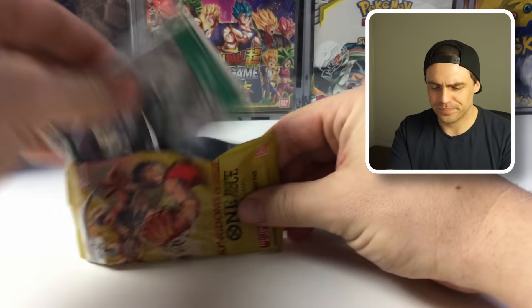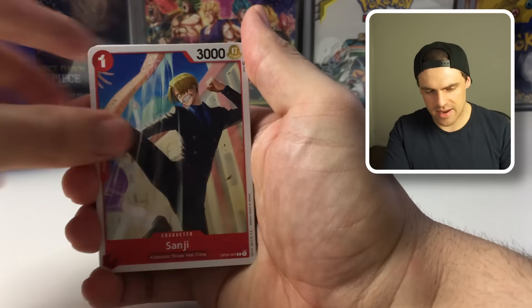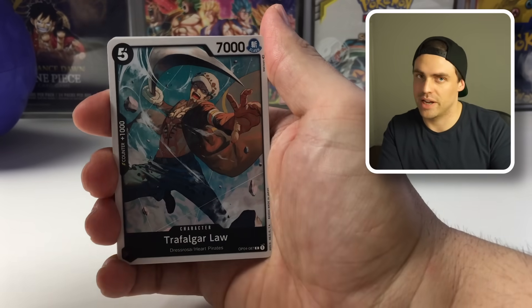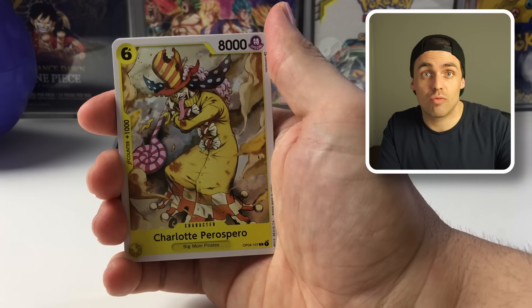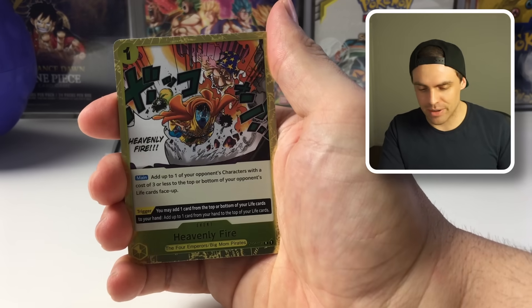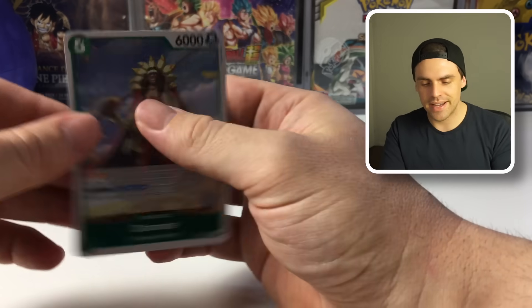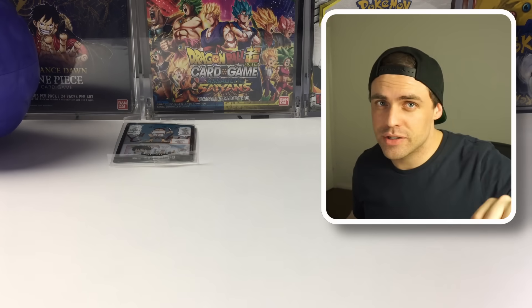Last pack from this first fruit — let's see if this can bring us some goods. I really do like these new products that Bandai are bringing out, especially when they include packs, because ratios are random — you can get absolute fire or hot garbage. And yeah, not very good. Not very good at all.